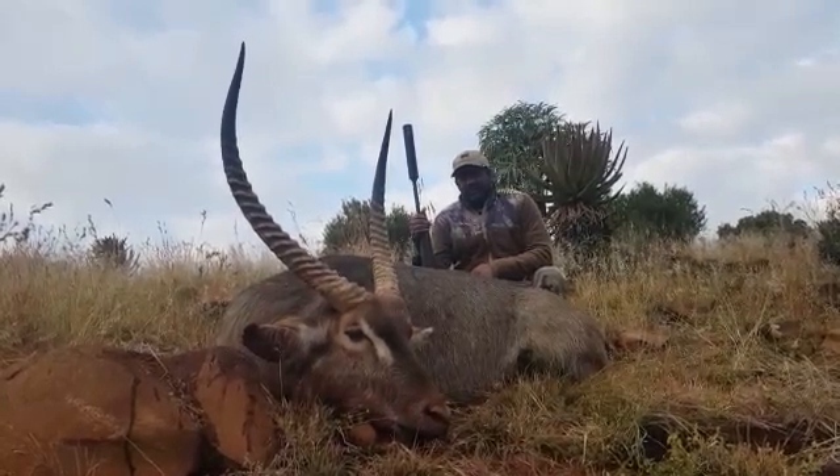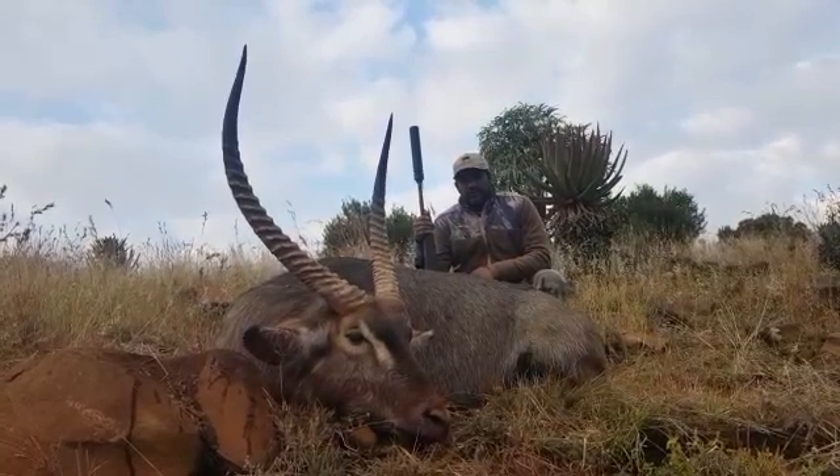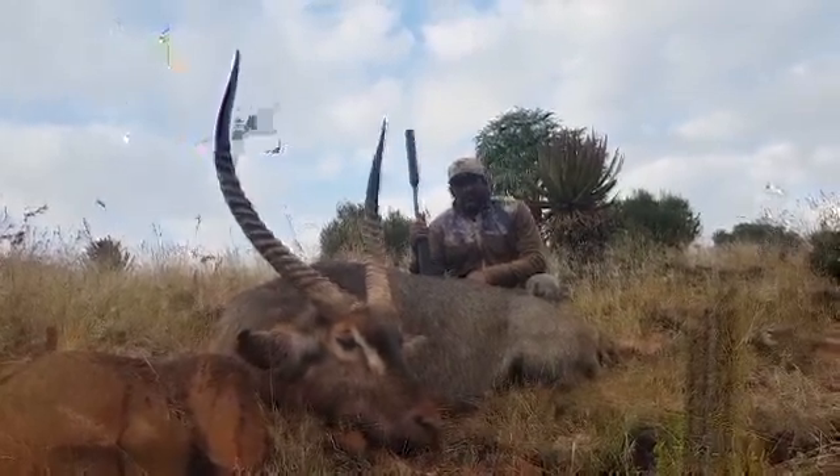He then told me to aim for the shoulder, which I did. We pulled off the shot and the animal fell 15 to 20 meters from where we had shot it.